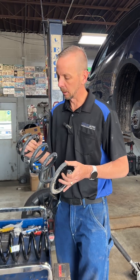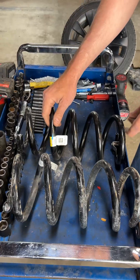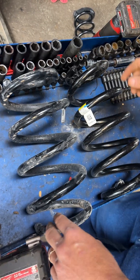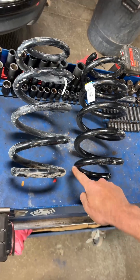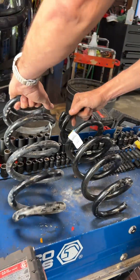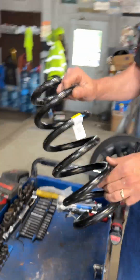I got the old spring out of my 2021 Model Y — this is the new Juniper spring. The first thing I noticed is the diameter: the new one is about half a millimeter smaller than the original. And if you look closely, there's almost half a rotation of additional coil on the Juniper spring. Pretty much the same height, but a little more coil with a smaller diameter spring. Interesting — we'll put it in and see how much of a difference it makes.